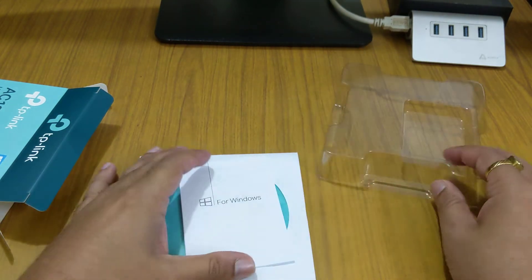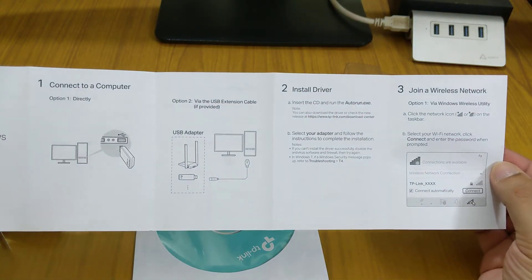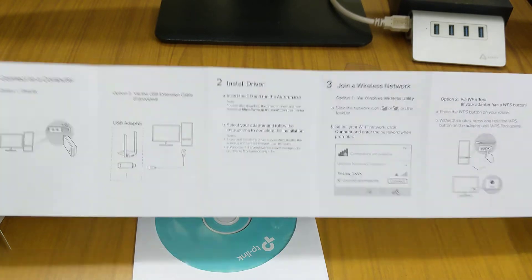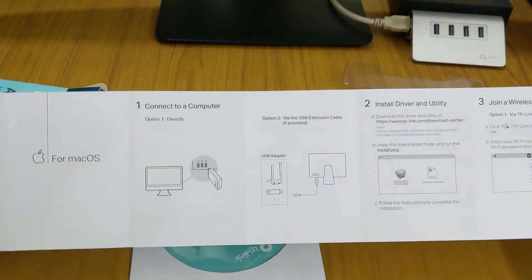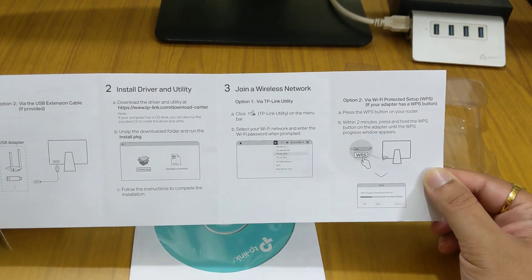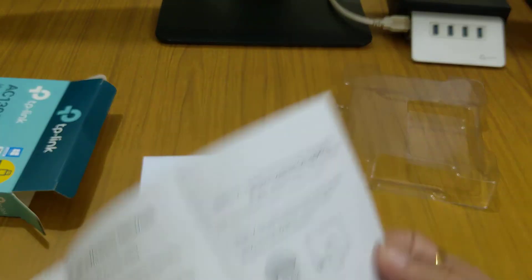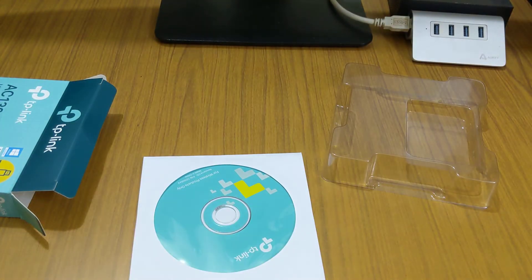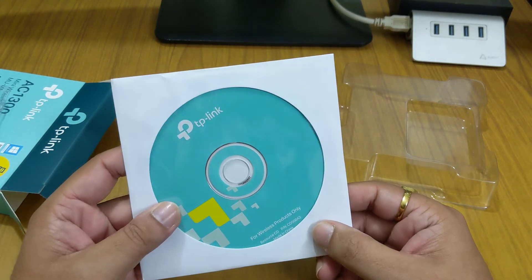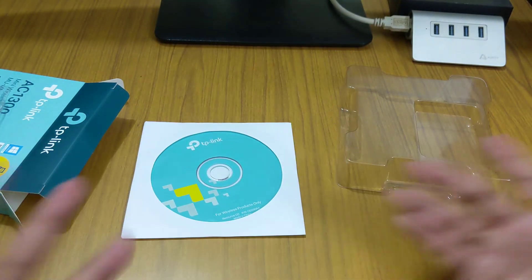Setting aside the dongle, let's check what else is in the box. For Windows, instructions on how to install it are all mentioned on a small single sheet. For Mac, the installation steps are also mentioned there. And then there's the resource CD, which contains the product driver and everything needed.